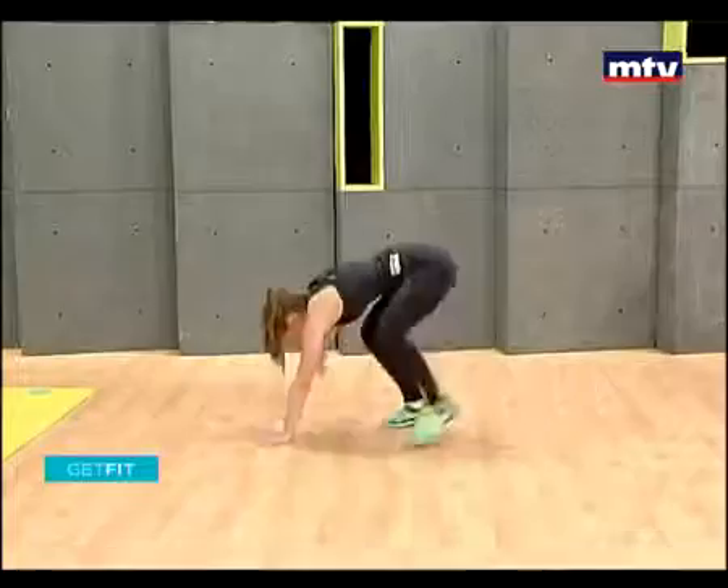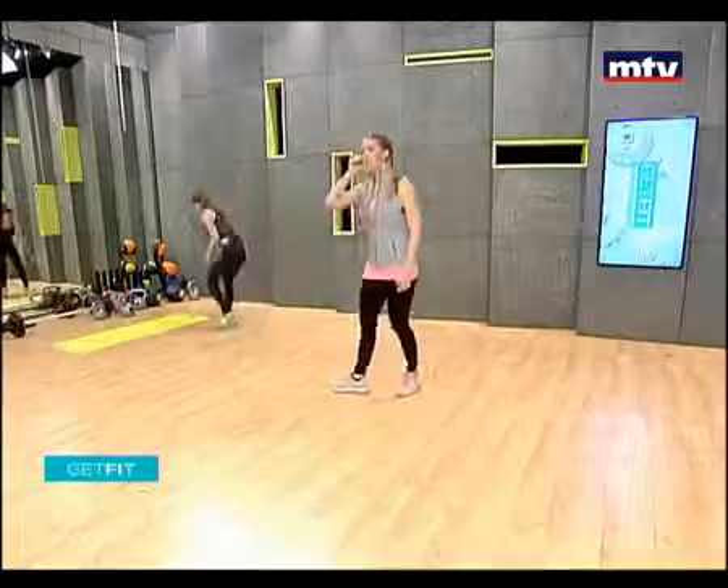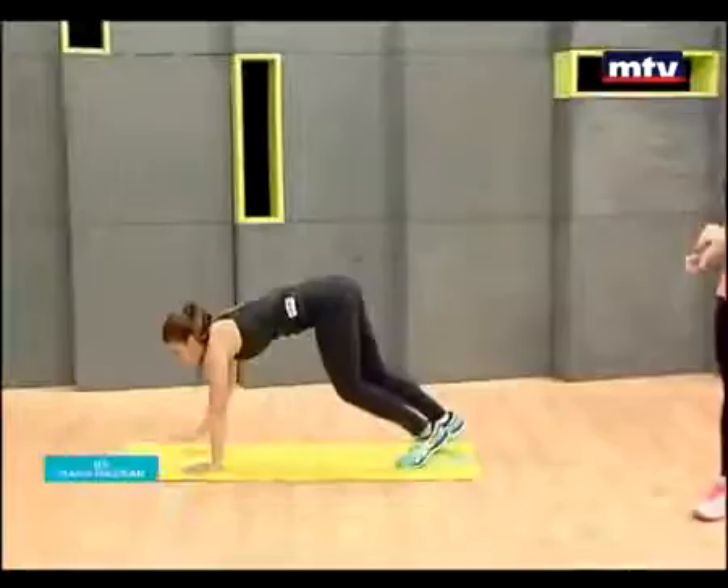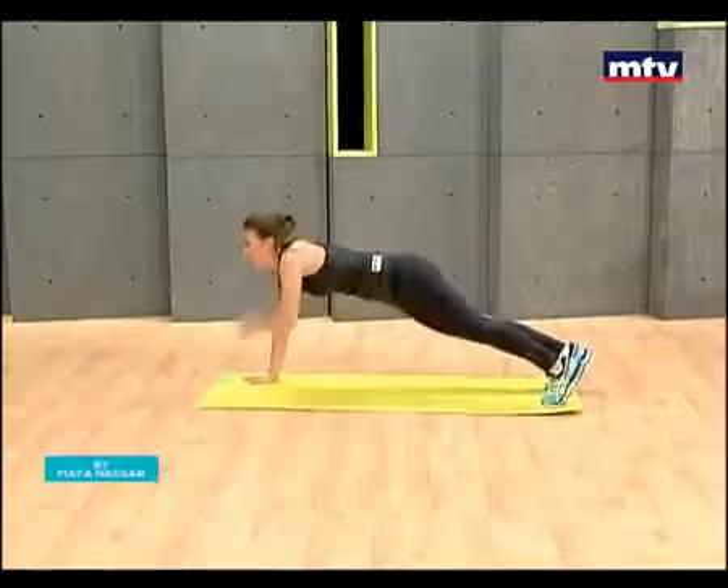Let's do our last one: plank taps. If you guys want to see more weightlifting exercises, you can download my mobile application by searching for 'Start Living Right' in your smartphone store and clicking on exercises. This exercise is called plank taps — it trains the chest, the upper body, and also the core.